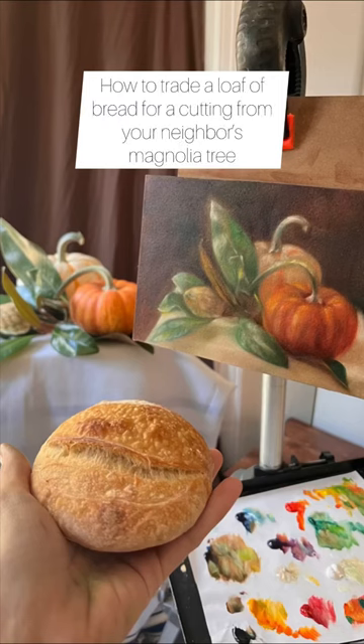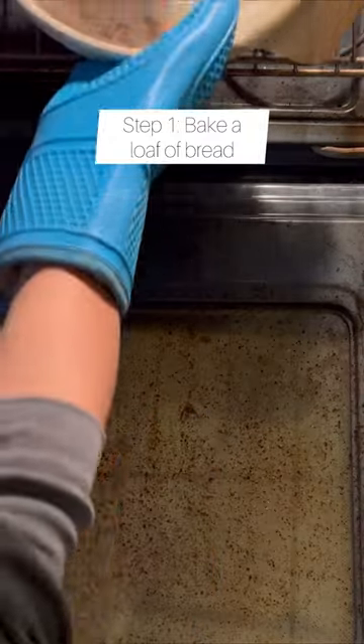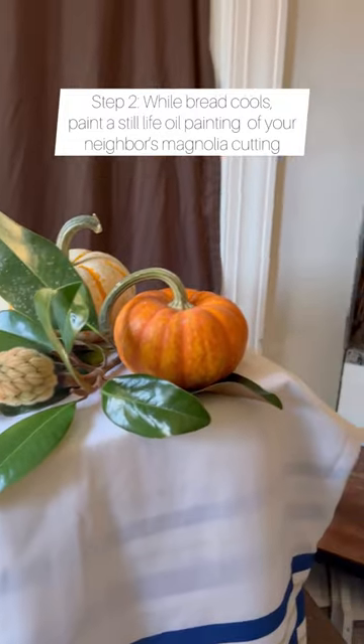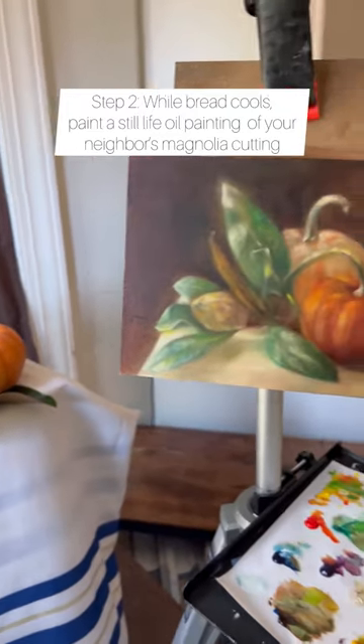How to trade a loaf of bread for a cutting from your neighbor's magnolia tree. Step 1: Bake a loaf of bread. Step 2: While bread cools, paint a still life oil painting of your neighbor's magnolia cutting.